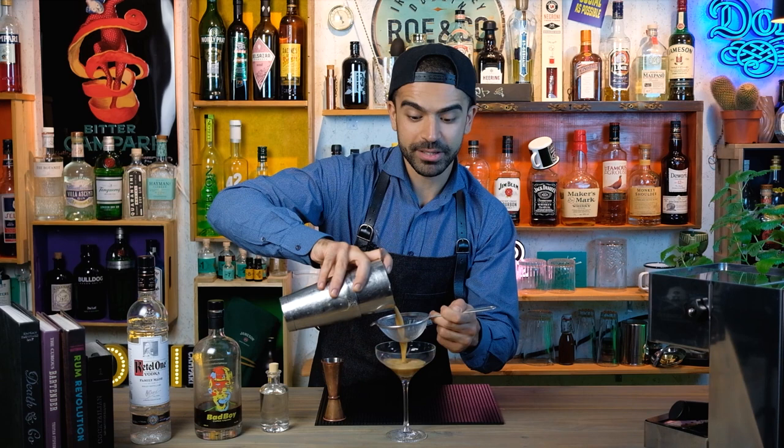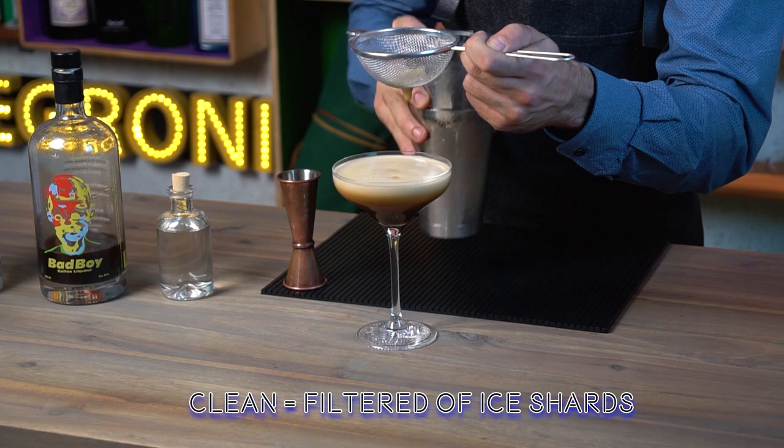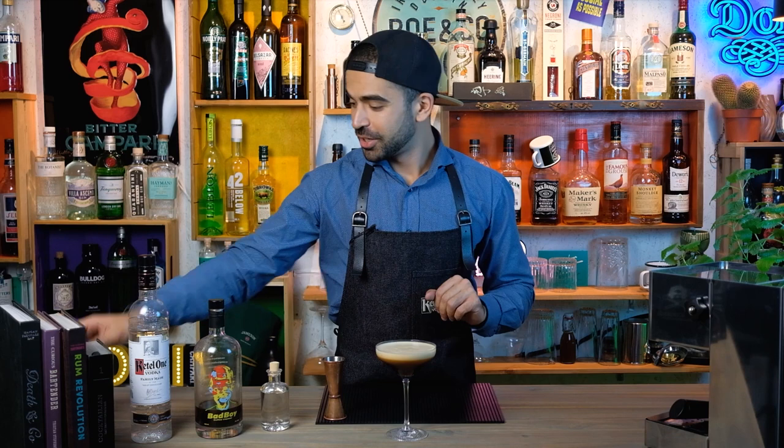Now time to strain our cocktail into the glass. I prefer to use a fine strainer because I love my espresso martini clean. The cocktail is almost done — just the final touch.